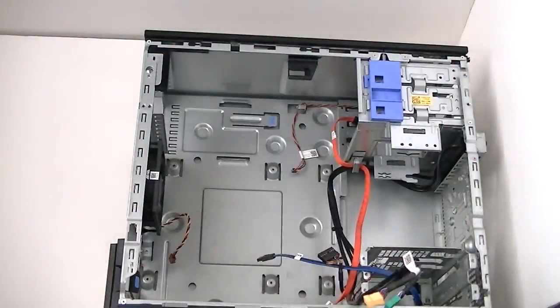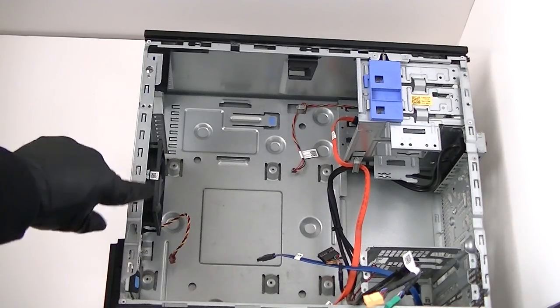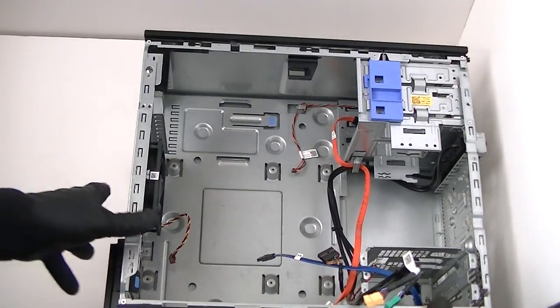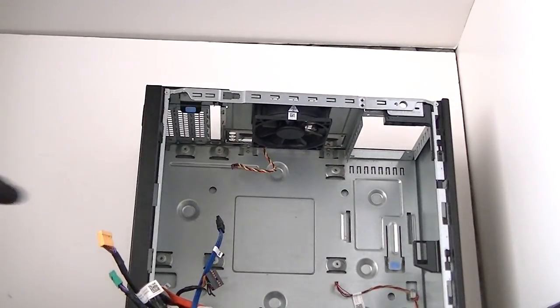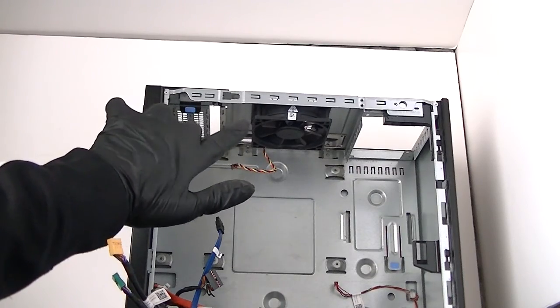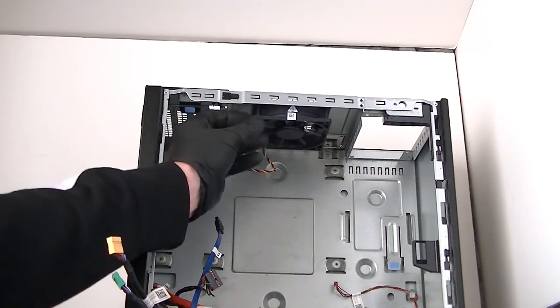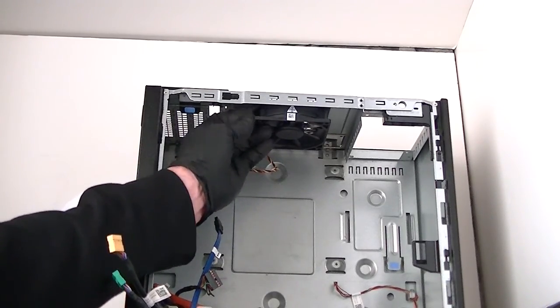Here's the motherboard — we got the motherboard off and removed. Now there's a rear fan here, 92mm — get that removed. Turning it over so you guys can see. It's not using any screws — it's held by a little rubber mount. Looks like it's secured by rubber screws.